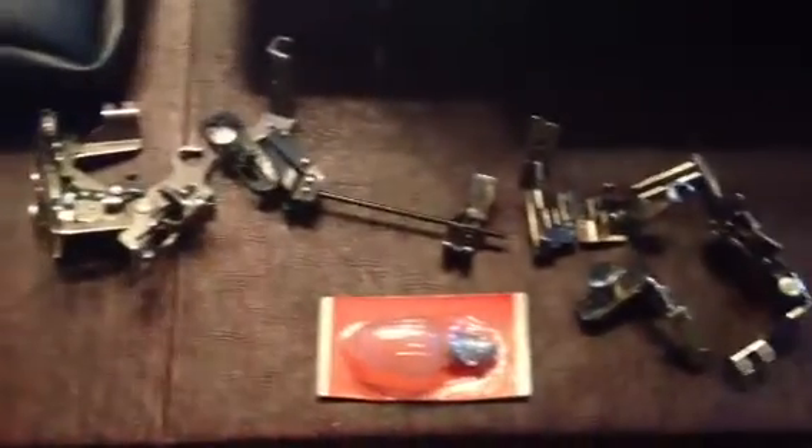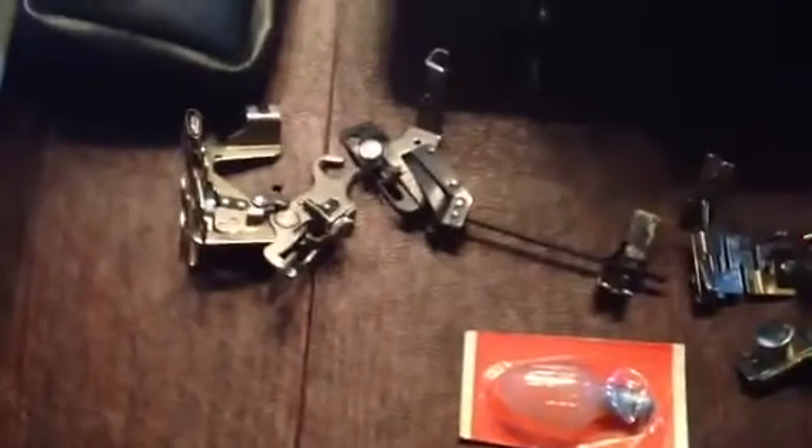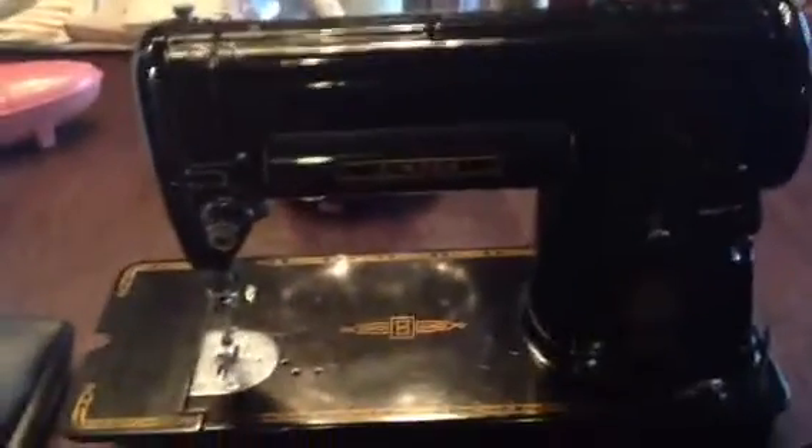And it came with all of these accessories that I haven't a clue what they do. So if anybody knows, that would be great if I could find out. And it came with this ugly plastic case, which I might decoupage. So that's my haul today, all for $150.